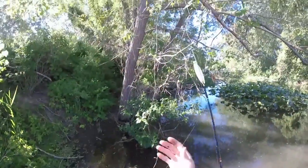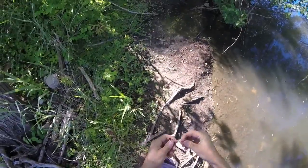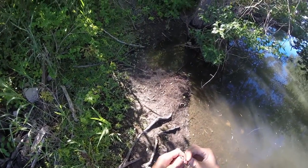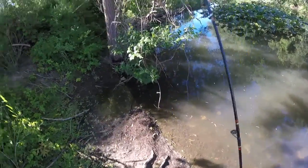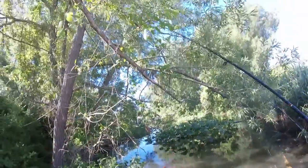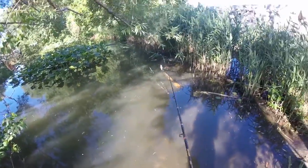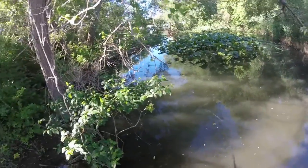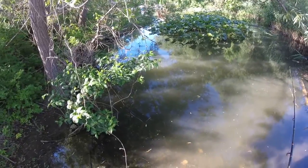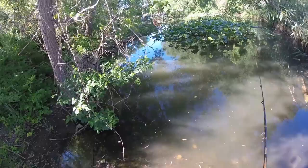I'm just using a bobber and about two feet of line and a chunk of nightcrawler. It doesn't have to be too big because the fish will see it and come and get it. A piece just like this will work fine. I was already over here this morning.